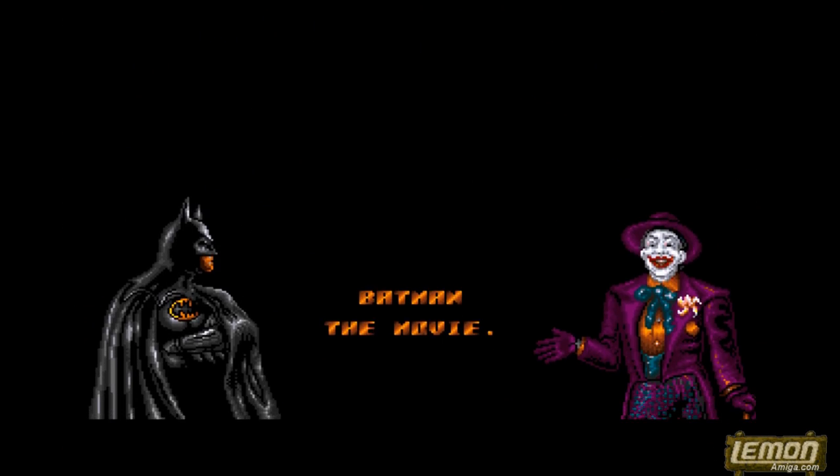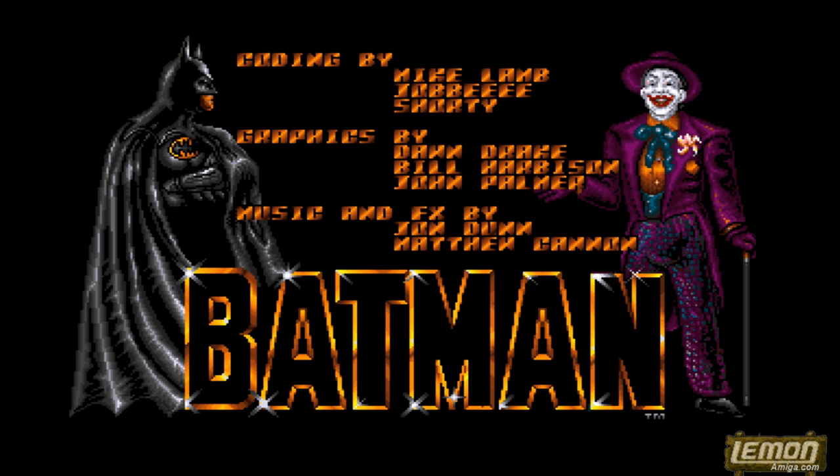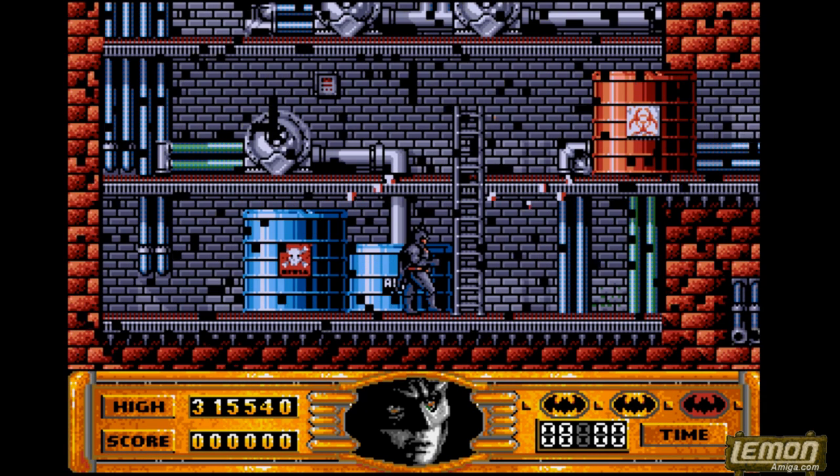Hi, welcome to another Lennon Amiga review. This time we'll be looking at a 1989 game from Ocean called Batman the Movie. The game is a direct license of the movie, same name, made by Tim Burton. So here we go, level 1.